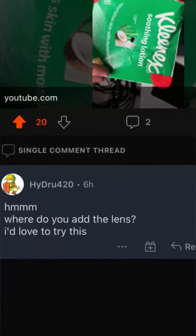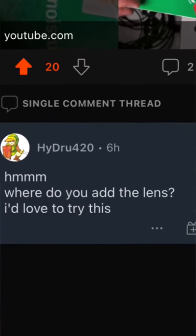Hey everyone, Jan here. Last video I made this camera obscura out of a tissue box. Hydro 420 was asking me on Reddit, where do you add the lens? He'd like to try this.